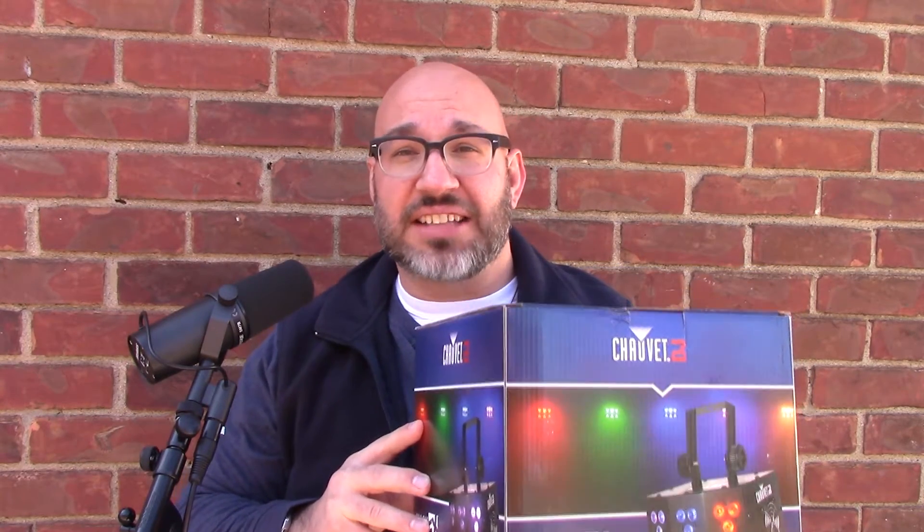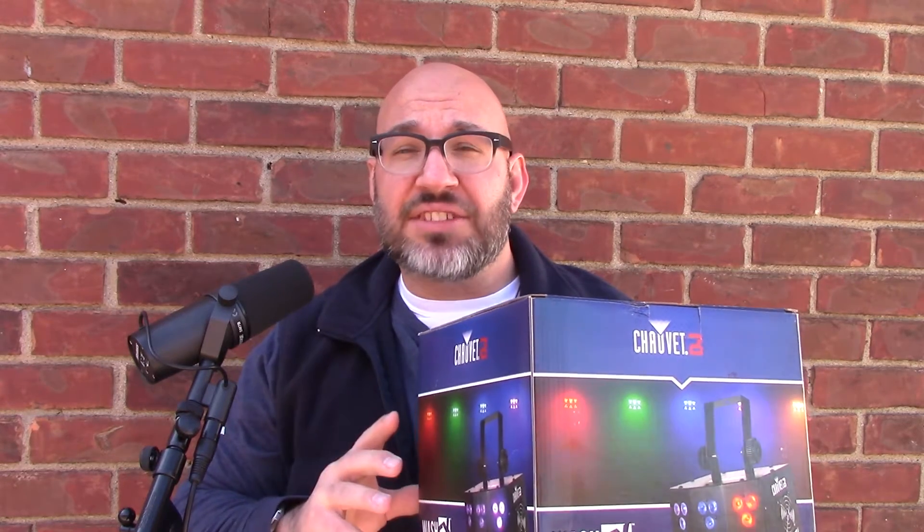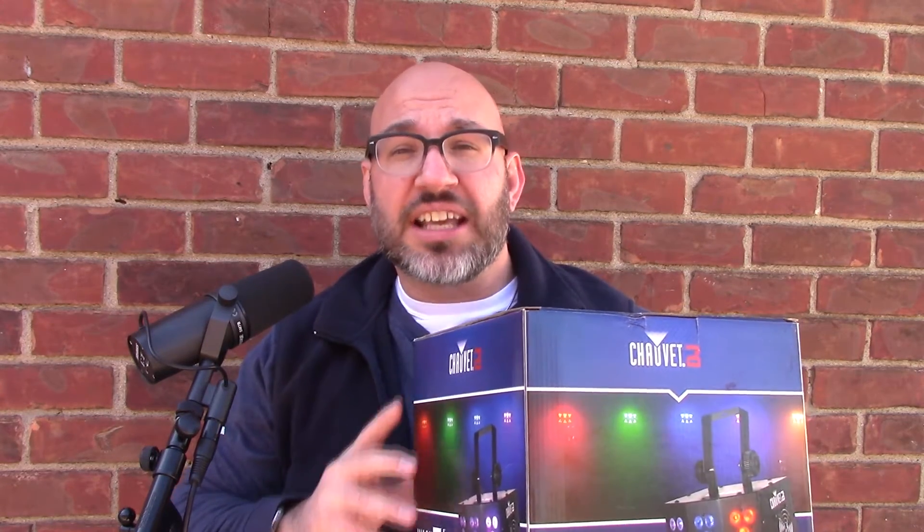This is the Wash FX. I heard a lot of great things about this light. It's a little light. It doesn't have lasers or beams, but what it does is it fills up the ballroom with color. It washes the dance floor or the ceiling.